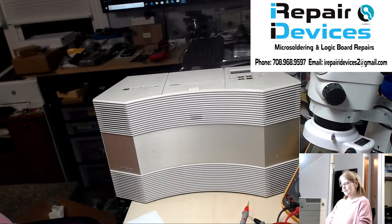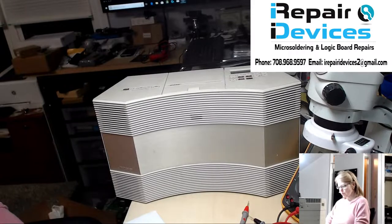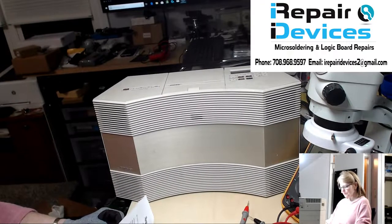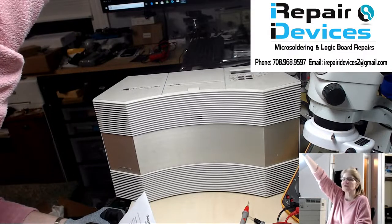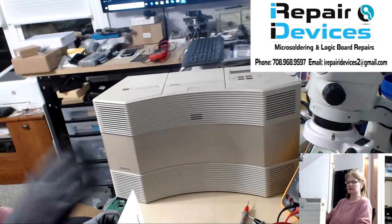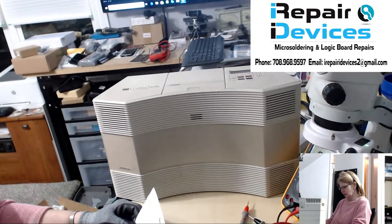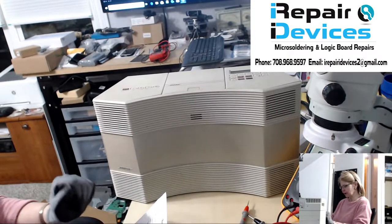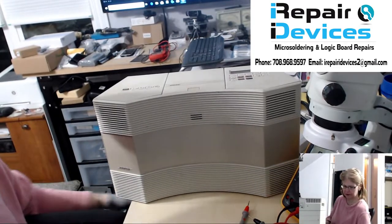Hi everybody, Lisa here at iRepairDevices. Today on my workbench I have a Bose Acoustic Wave CD 3000 model. This unit came in all the way from Oregon — I'm in Illinois. The customer indicates the CD player is producing a chattering sound and will not play.